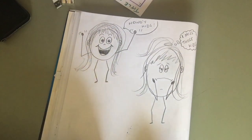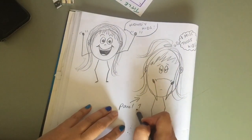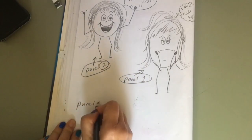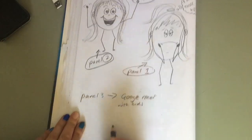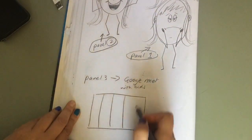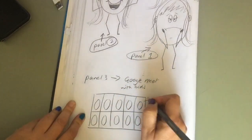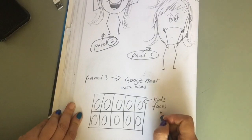Earlier on I drew some images of me missing those kids — see my sad face? And me saying 'Howdy kids!' I thought I could make three panels: panel one — me sad; panel two — me happy saying 'Howdy'; and panel three could be all the kids' faces in a Google Meet, with the kids showing different expressions.